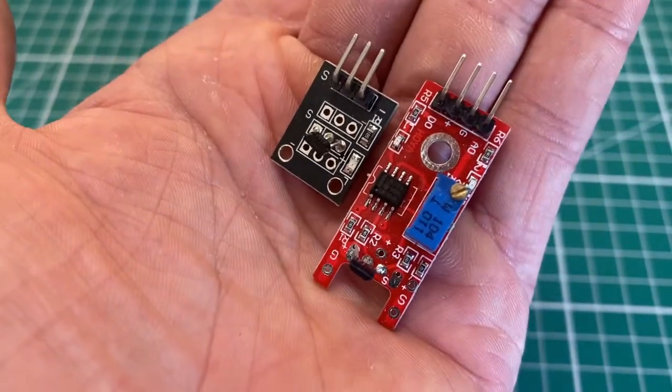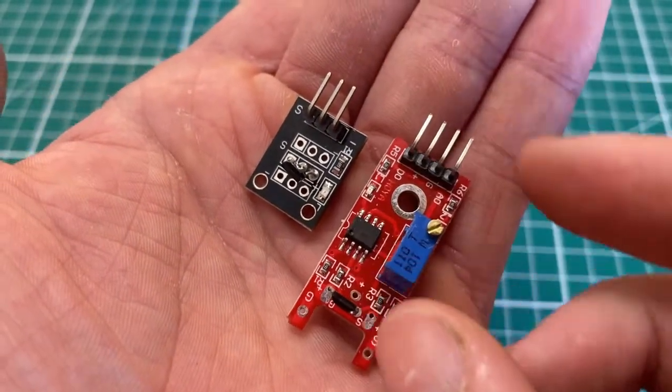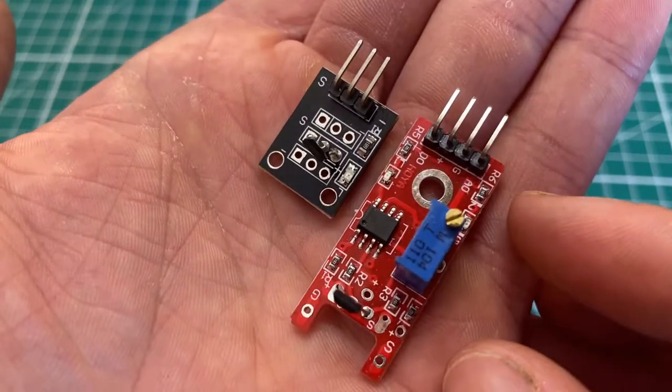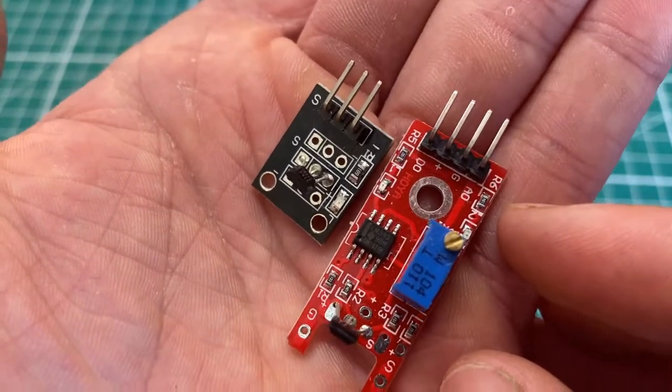We also have LED lights on the larger unit that help us identify if it sees a magnetic field. The wiring and the code for both units are going to be exactly the same, as long as you have ground, plus, and the analog pin going to the right places.